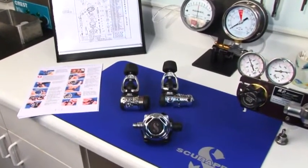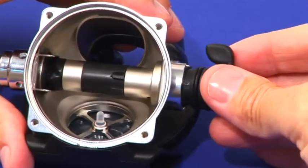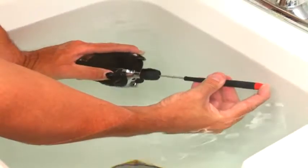During this presentation, we will cover all aspects of a typical annual service including disassembly procedures, general cleaning and inspection, reassembly, and final on-air adjustments and testing.